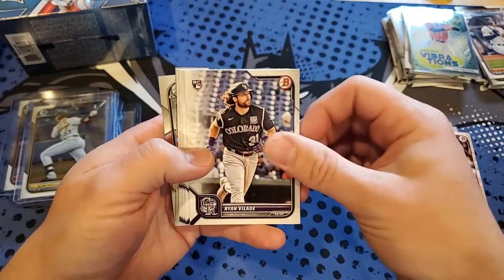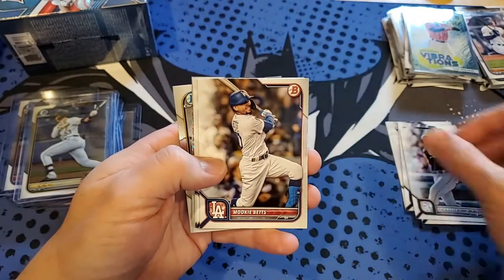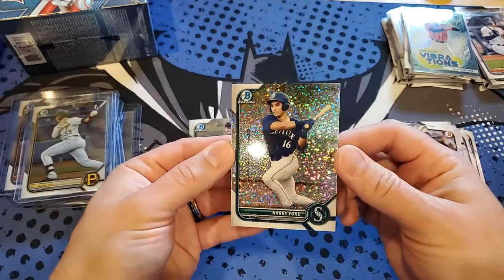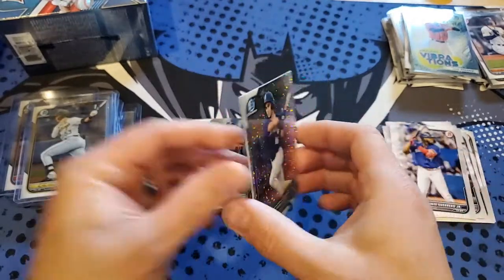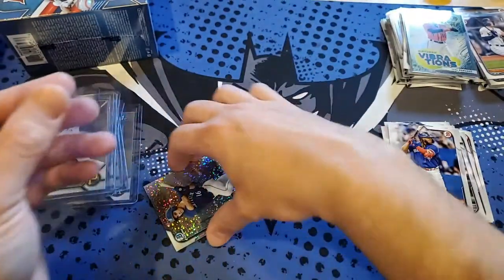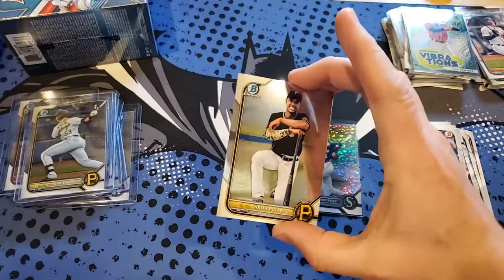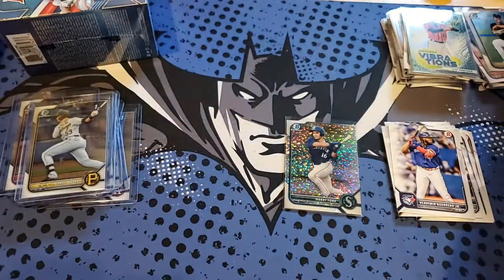Luke Williams rookie, Ron Velarde, Liz Gill, Edward Cabrera rookie, Jose Abreu, Mookie Betts, Vlad Jr., Sean Blanco, and our shimmer is going to be Harry Ford — that's numbered to 299. It's hard to see but it is out of 299. Harry Ford was a first-round 2021 pick, number 12 overall. That's a shimmer out of 299. Polanco Chrome as well. So we got a numbered card out of the first blaster — that's a good start.